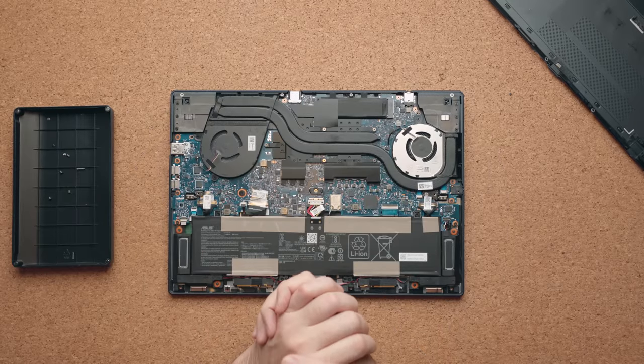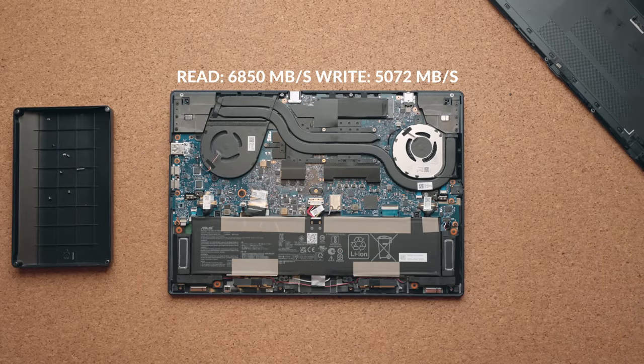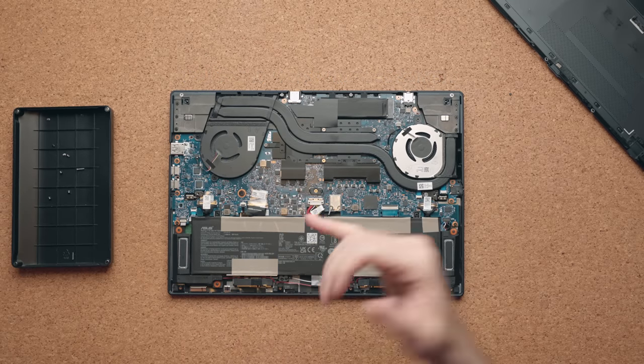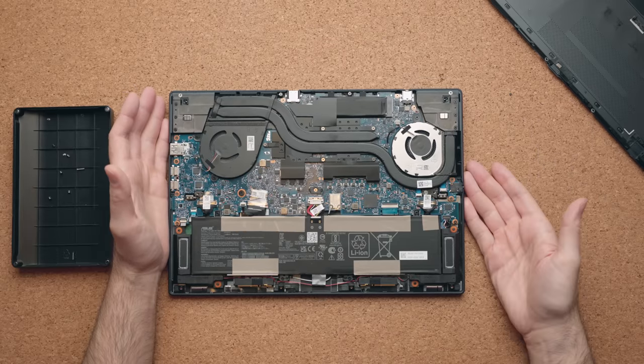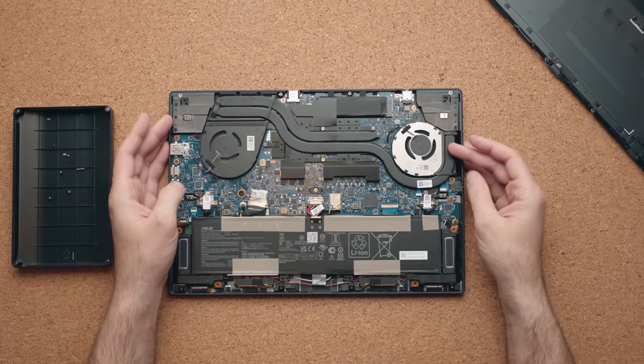Internally, the only thing you can upgrade is the M.2 NVMe SSD — you can optionally go up to two terabytes. The Wi-Fi card is soldered onto the motherboard, as is the RAM. There's no vapor chamber cooler, but the copper heatsink is nice and thick with two fans to support it.